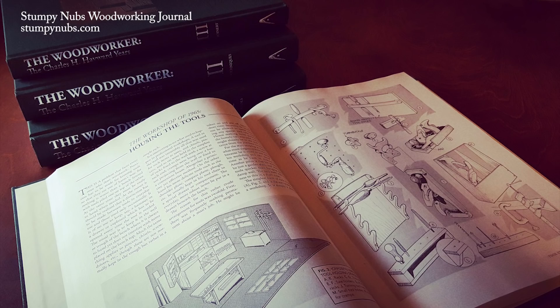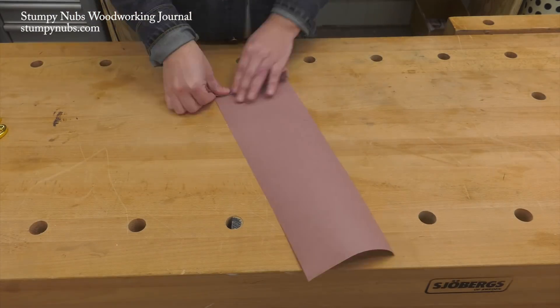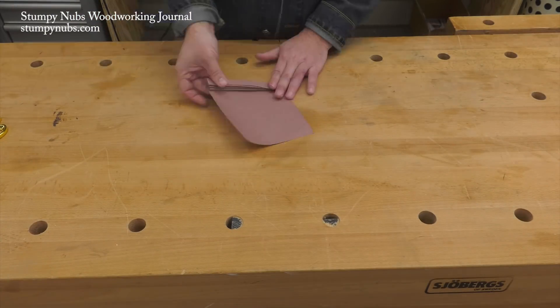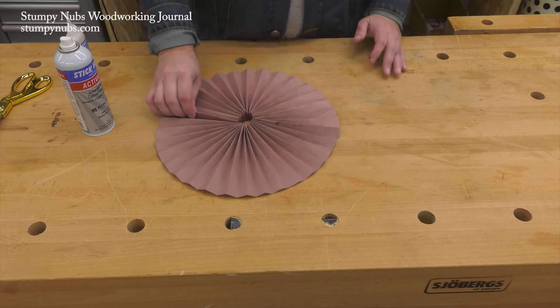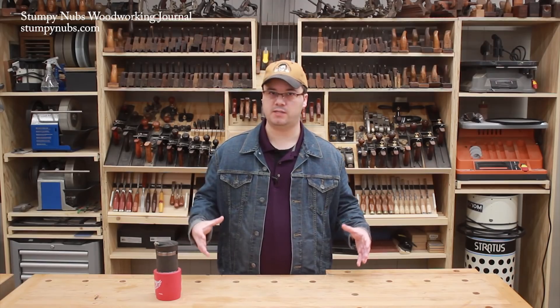Lucky for me I own The Woodworker, which they beautifully republished in four volumes. I highly recommend you check it out at the link in the description below. Here's how it works: I folded a piece of paper like a fan so I can wrap it around into a circle. The fan folds also create the same type of tension a log is under as it dries.